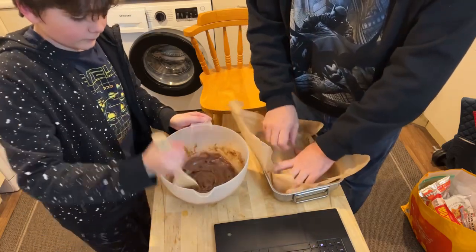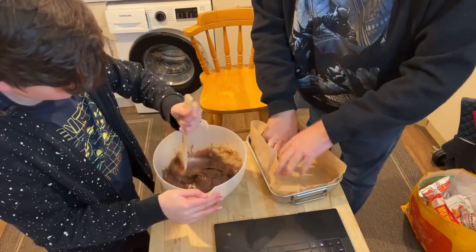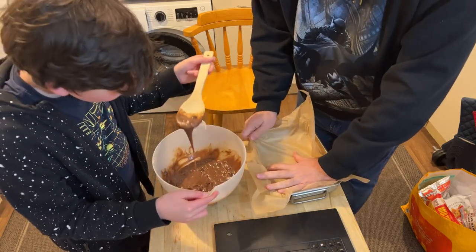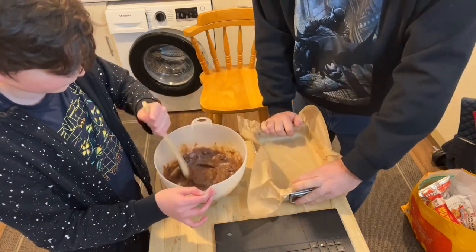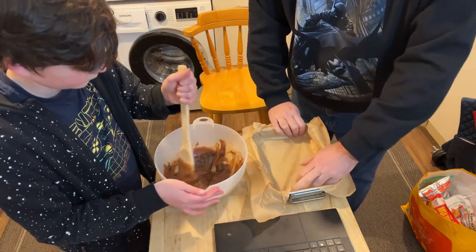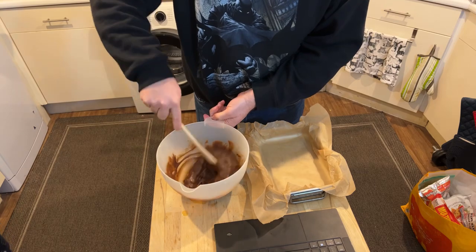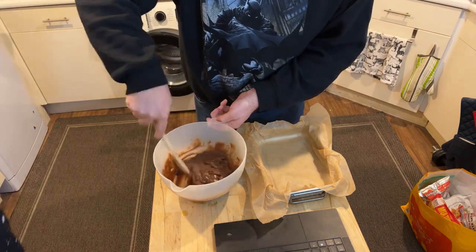It smells like chocolate cake — that's perfect, that's what it's supposed to smell like, and it's still chocolate butter. Don't taste it! I wasn't — I was smelling it. That's why your mouth was open! No, I was just doing this. Okay, you're going to scrape it all off the bottom — it was stuck a little bit.